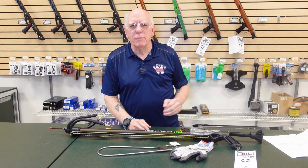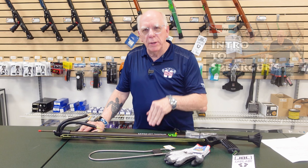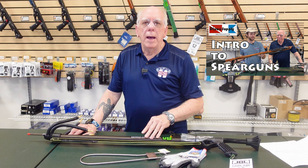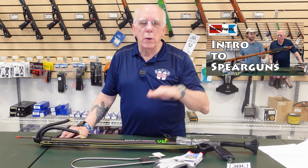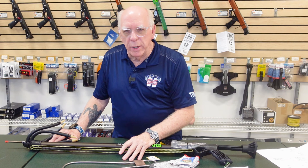Hi folks, Bob Collins for Diver Supply. The other day Ryan and I made a video about intro to spear guns, and in this video I'm going to be talking about getting your training so that when you go spearfishing you'll know all the tips and tricks.